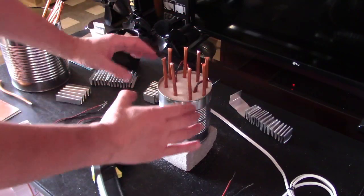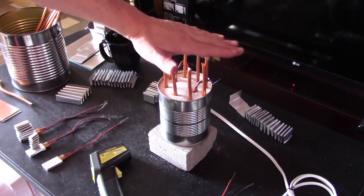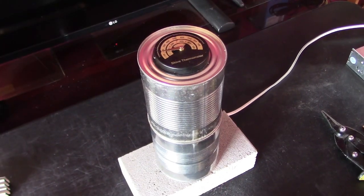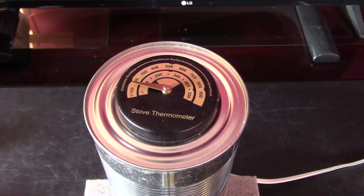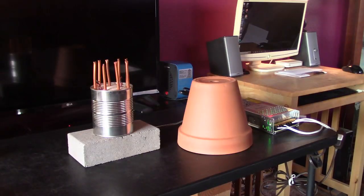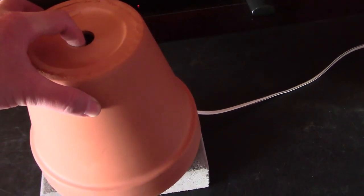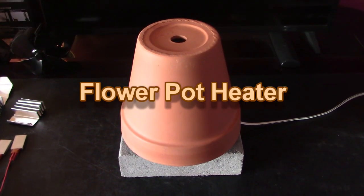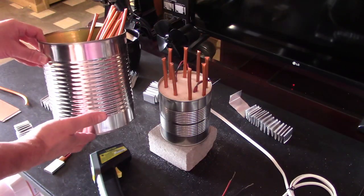Ton of heat coming off of here from the sand, from the metal of the can, all the copper. Ton of heat coming off of here. Of course you can expand this to size, again like this one.